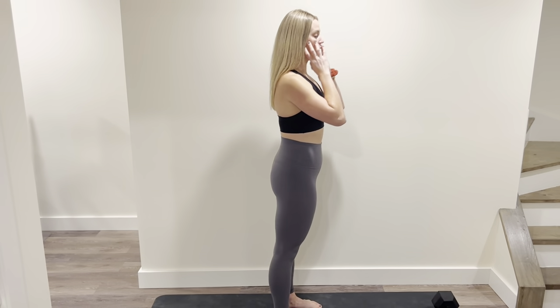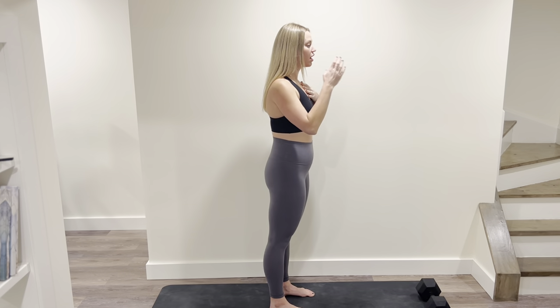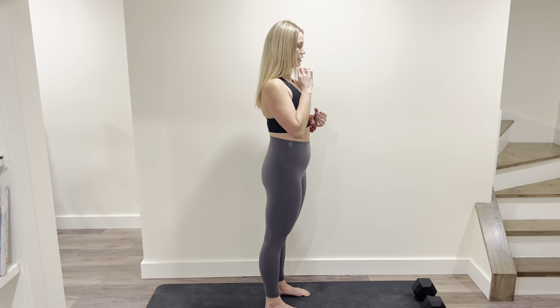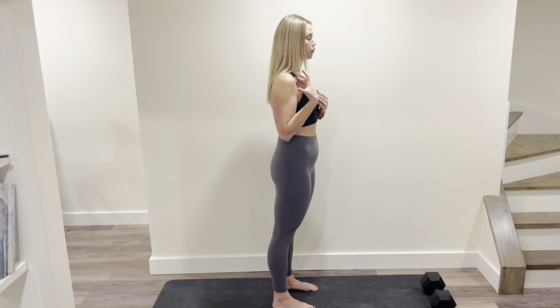So again, we want to make sure soft jaw — we're not clenching through our jaw, we're not clenching through our neck muscles. Really relax through there. I like to think about like I'm trying to hold an egg between my chin and my chest. So you don't want your chin way out here; you want to keep it soft and tucked in and stacked over the rest of your body.